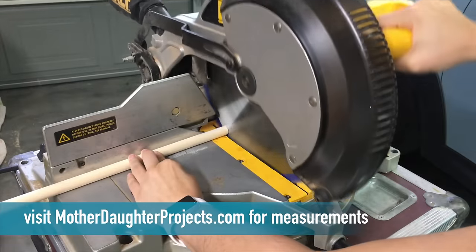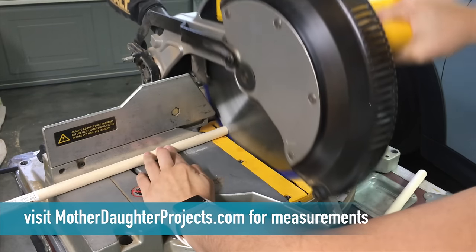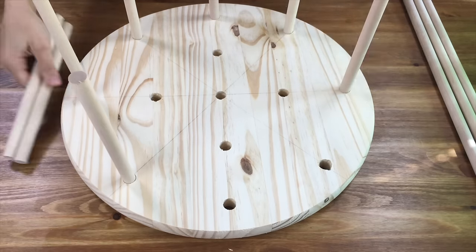Next I decided to cut the 8 outer dowels to 9 and 1/2 inches, the 4 inner to 15 inches, and the middle one to 23 inches. I put them in place to make sure everything looked right.